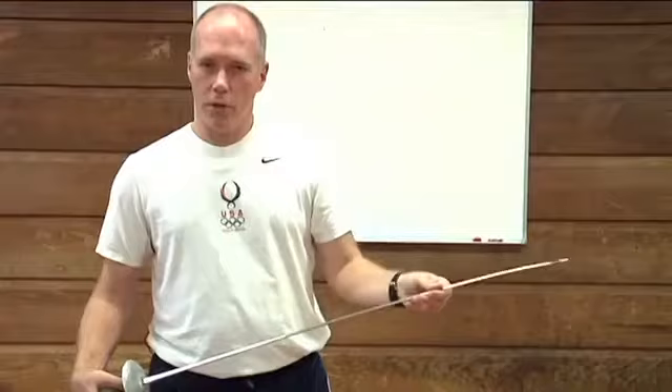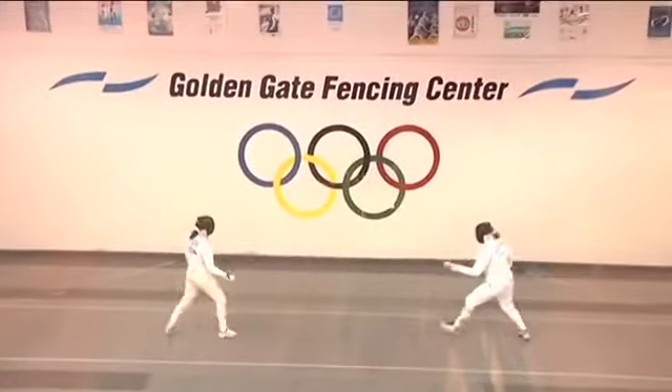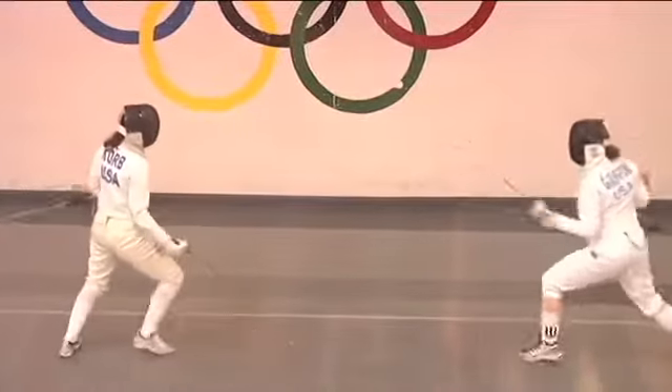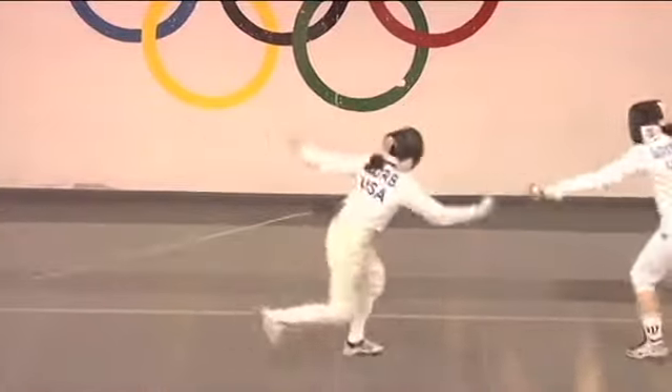It's very important that when you are learning to fence you are always aware of safety. Please don't fence without your full protective gear, and always store your equipment out of harm's way.